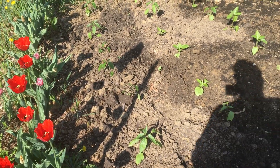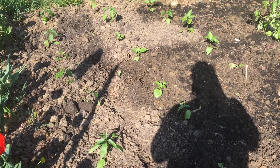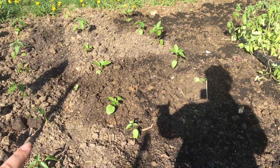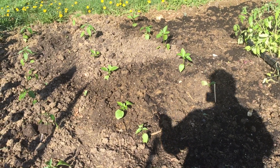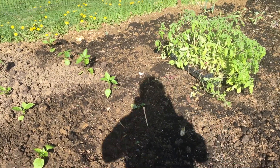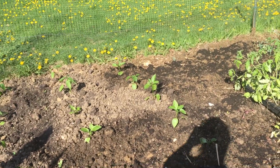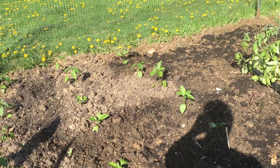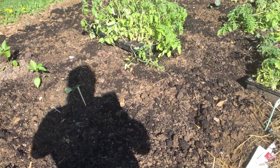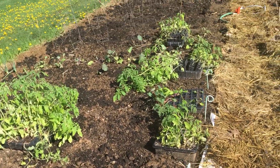These are all different kinds of peppers. The first row and a half are different kinds of sweet peppers — red and purple — and then the rest of them are hotter peppers. One is a Thai hot, I think I have some lemon peppers in there as well, and then here will be a row of onions to finish that out.